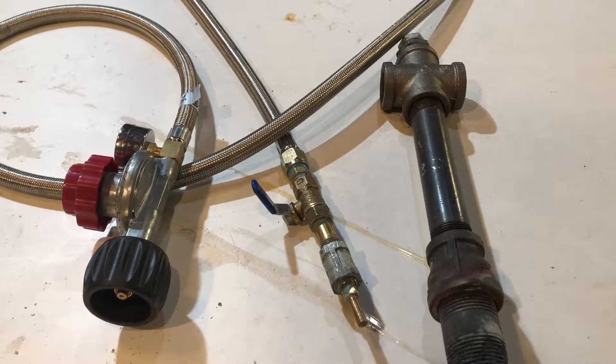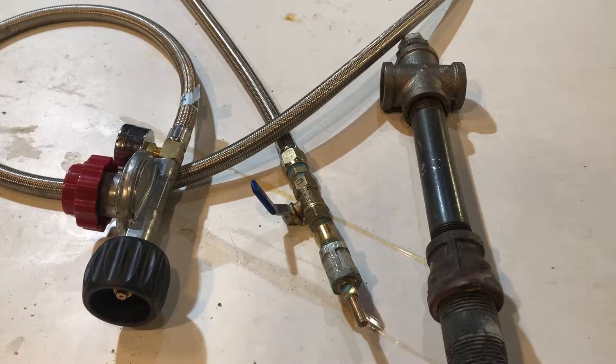Today we're going to talk about Venturi burners because I built another forge but reused the same burner from the old forge. That's the nice thing about burners — you can take them out of your old forge and put them in your new one. I saw some videos online but couldn't find the detail I liked, so I just copied off pictures I found.